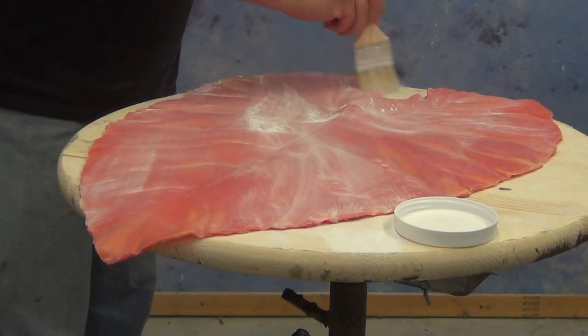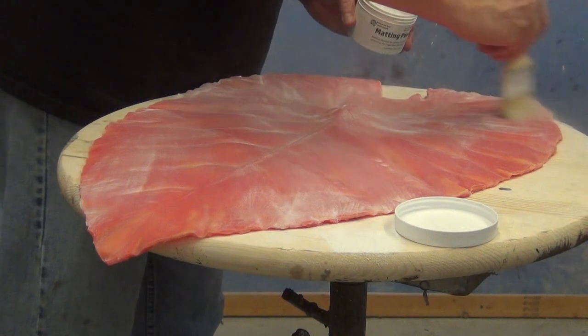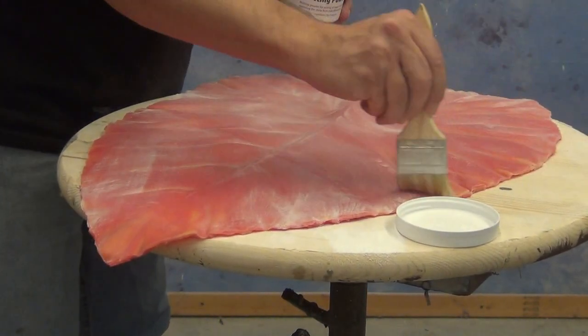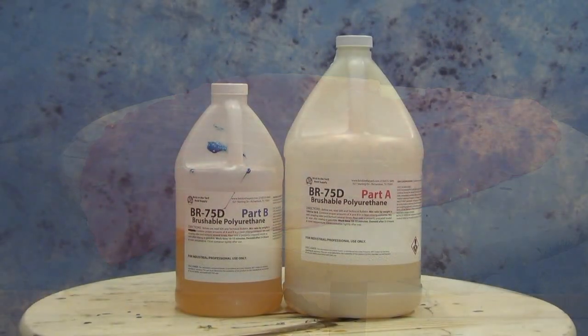This is a leaf mold made with Plat Seal Gel Tin over an actual elephant ear leaf. We didn't make a mother mold because we wanted each cast to come out slightly different, so we'd get a more organic look to the finished resin cast. Now we're ready to start applying our BR-75D.